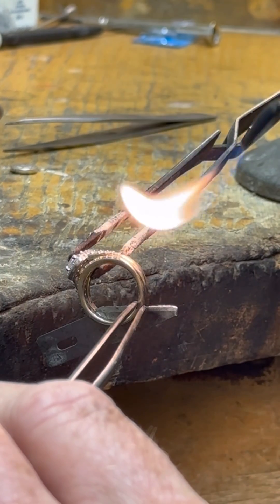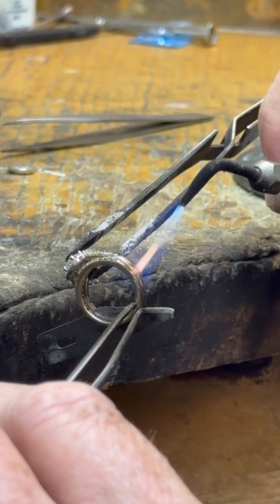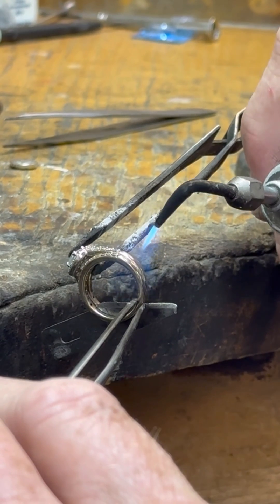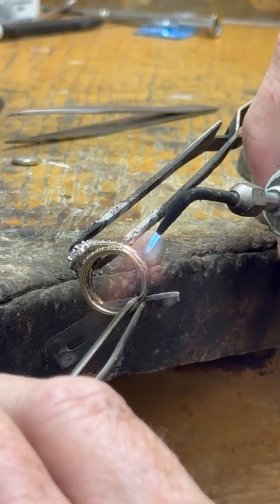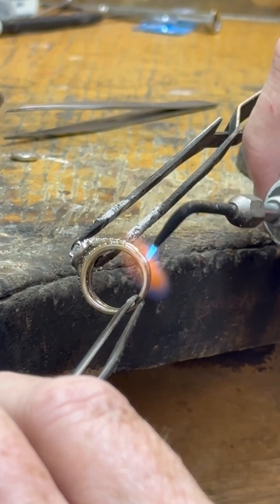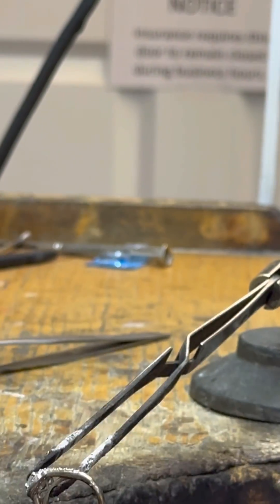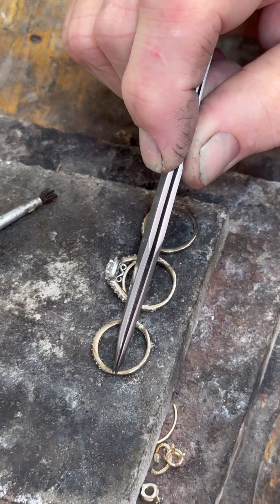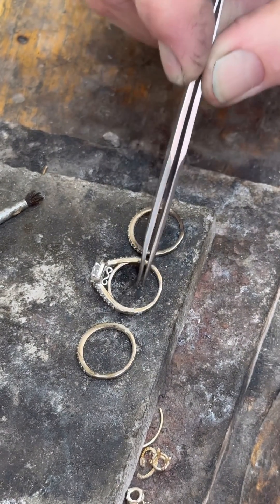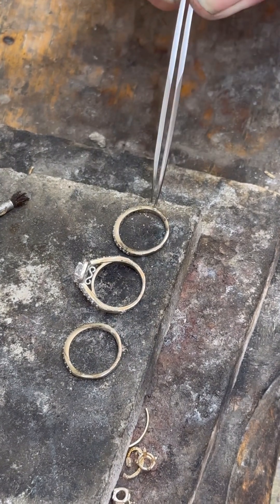Even though my wedge flew out, it turned out that it flew out because that joint released on the other side. So now you can see where it was soldered here and here, here and here — that'll be both sides of the center — and then here and here.